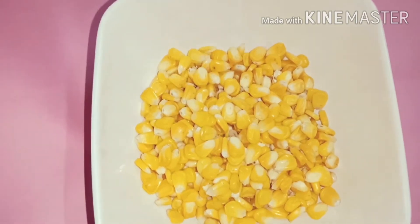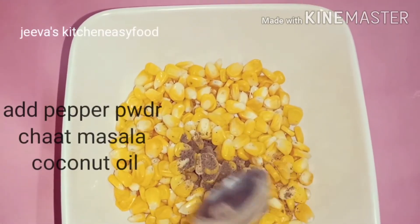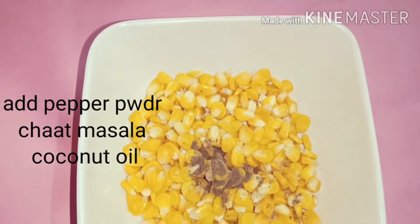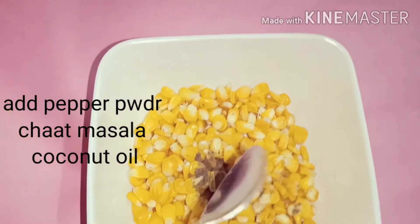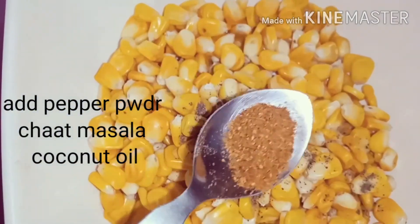Put 1 half teaspoon of garlic. Put 1 teaspoon of garlic.